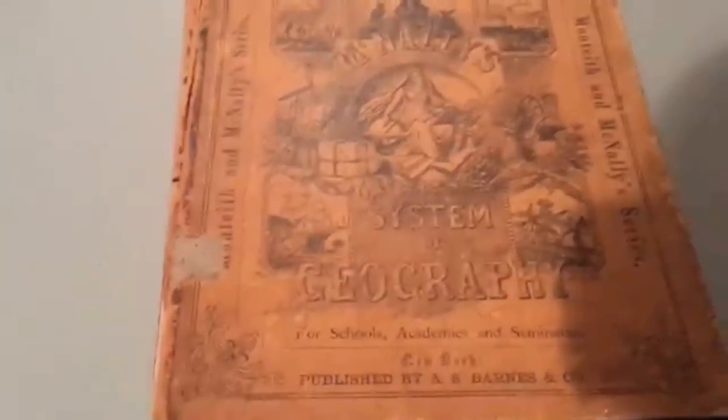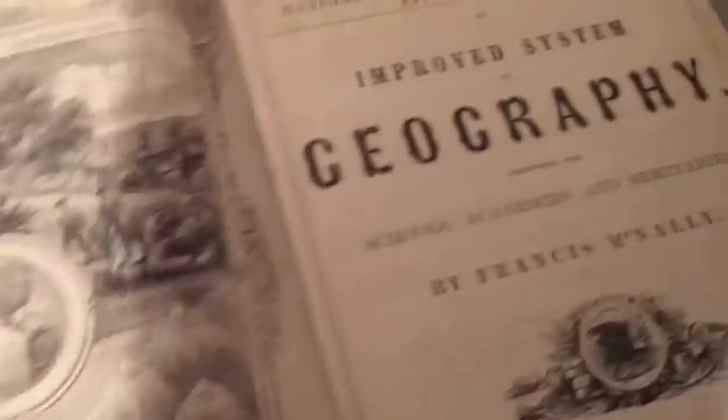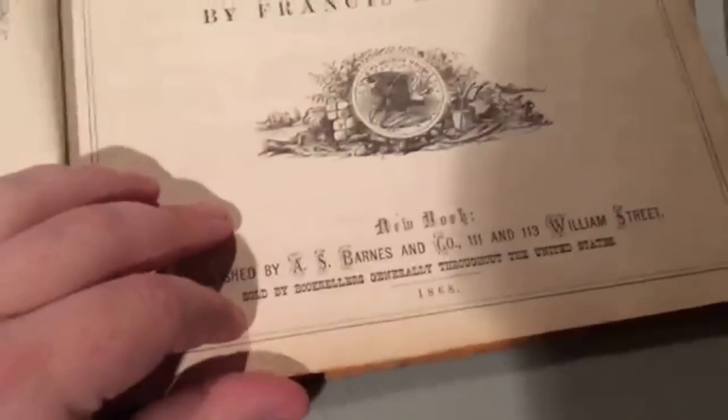I just thought I'd show you the atlas and what it looks like on the inside. It's obviously a little cover — System of Geography — you've got the fancy little plates. This is back when you had plates and basically did everything by hand. Let's see what the precise date was — oh, 1868. So it's actually older than I thought.